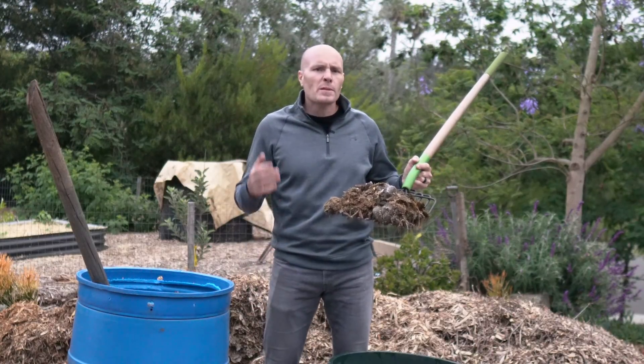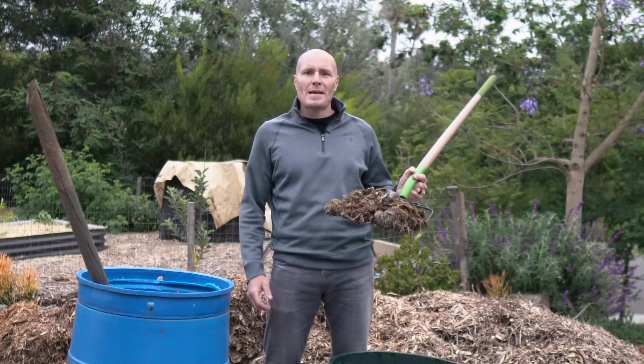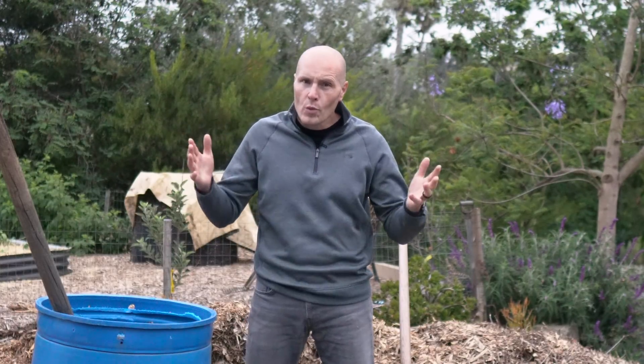Can horse manure help speed up the decomposition of wood chips? Let the experiment begin. In my seemingly never-ending quest to find a faster way to break down wood chips, here's what we're doing today.